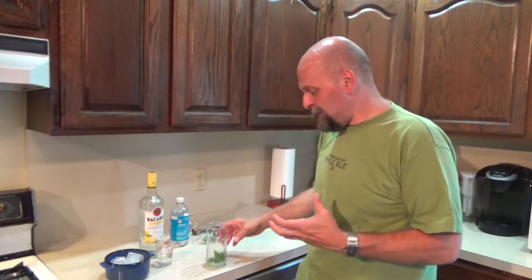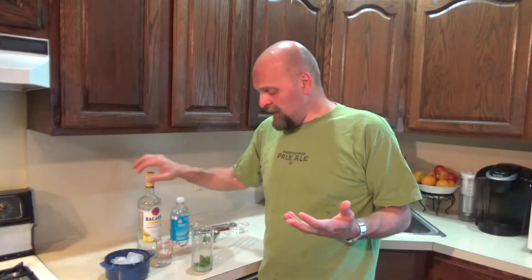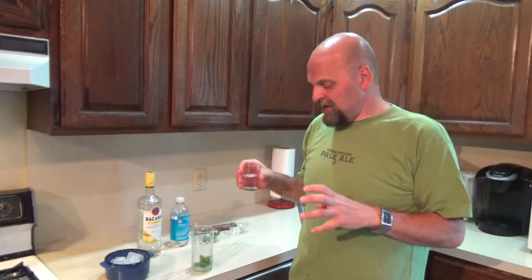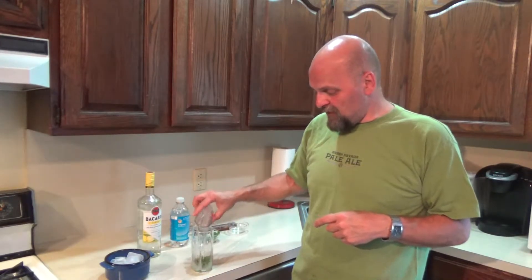The mint just kicks right up. Then to that, I'm going to put my own little twist on it today. Usually you just use a light rum, but I'm going to do Bacardi Limon because I want that little bit extra citrus in my cocktail today. So we're doing two ounces of Bacardi Limon.